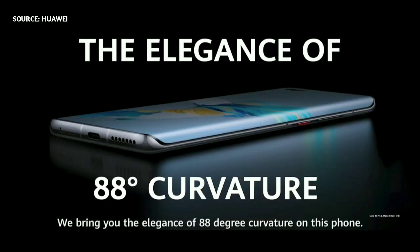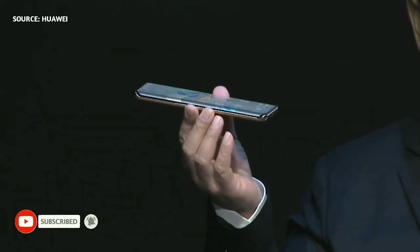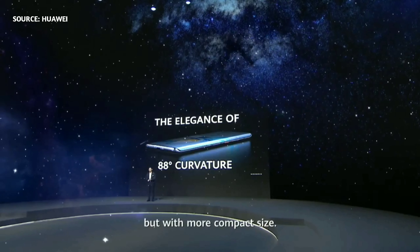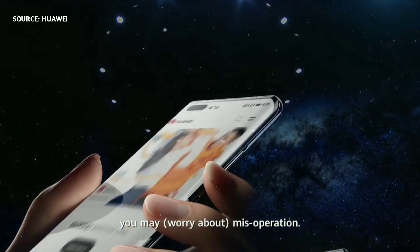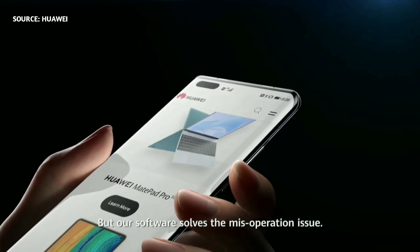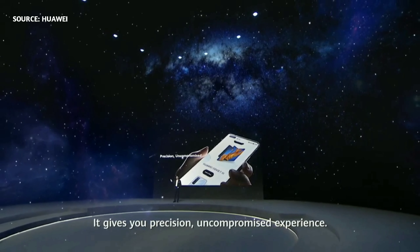We bring the elegance of an 80-degree curvature on this phone — a very large curvature. It gives you a large screen but with a more compact size. When your hand holds it, you may experience accidental presses, but our software solves these mis-operation issues, giving you precision and an uncompromised experience.